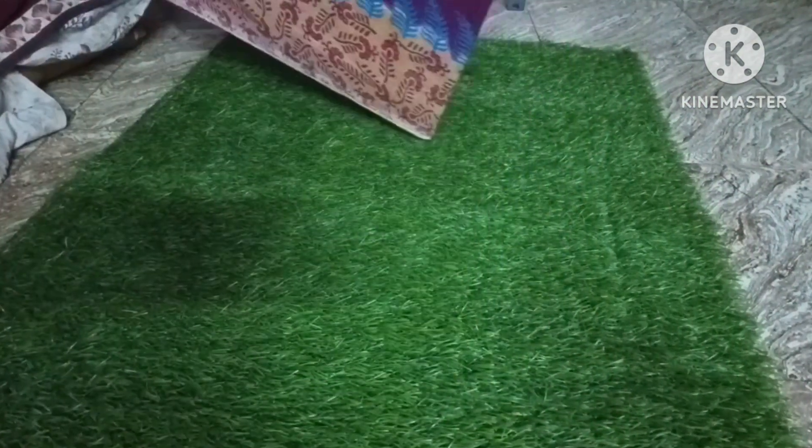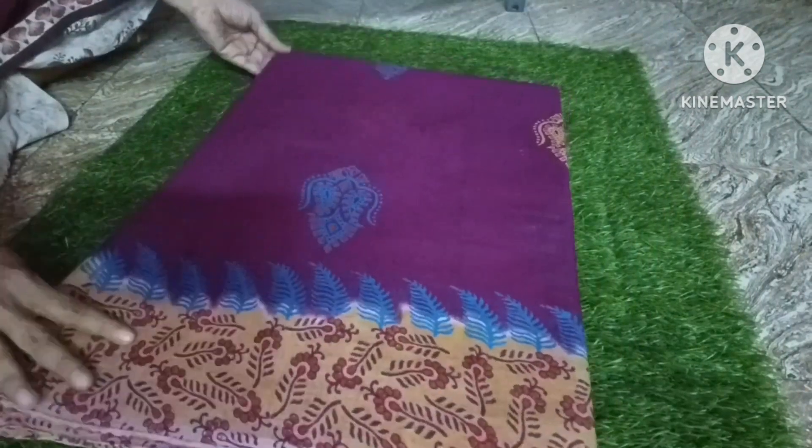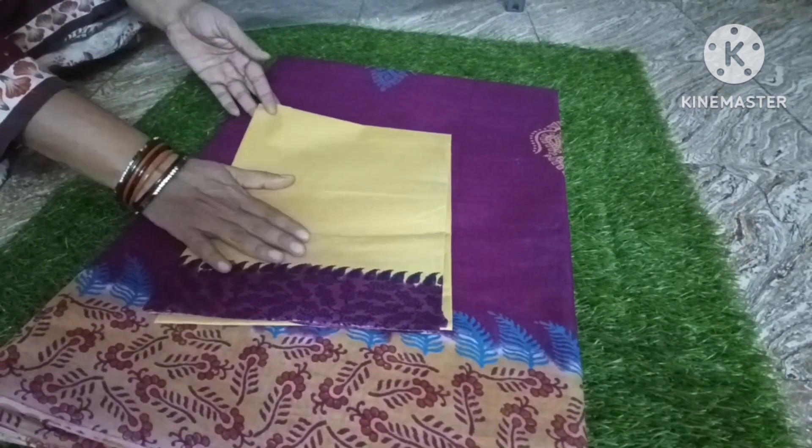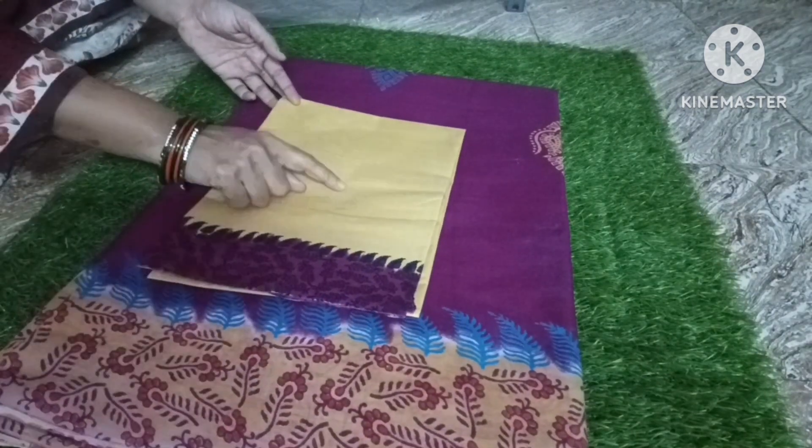The first design is here. The blouse piece is here. The first design has the same color combination throughout.